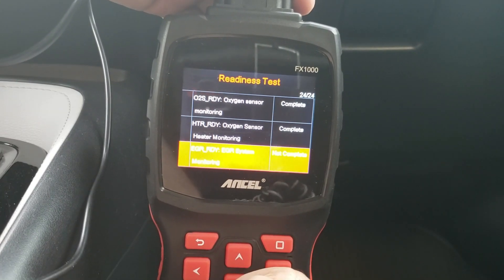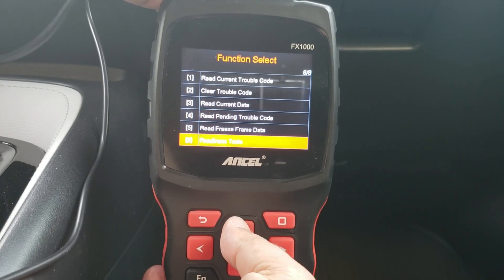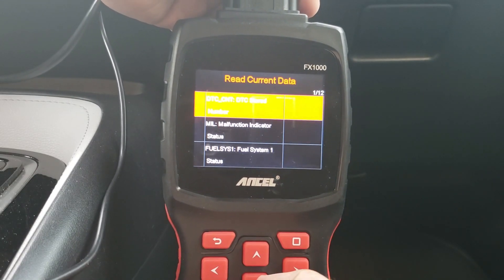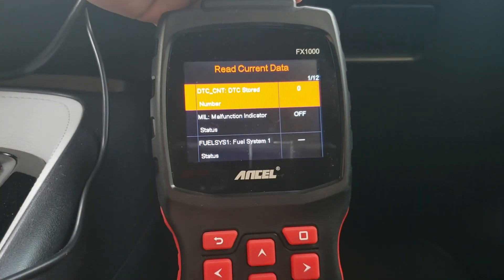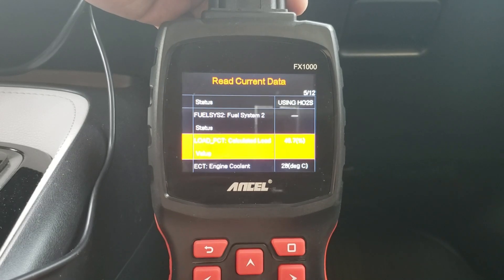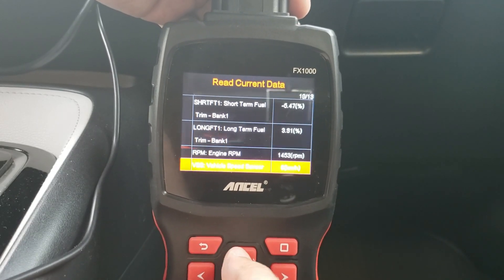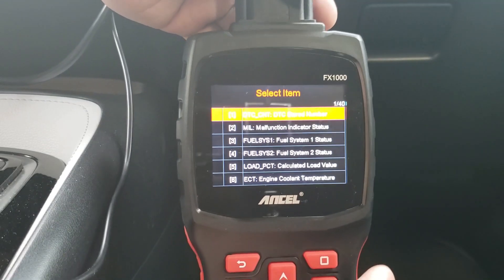Let's go ahead and look at our live data on this vehicle. We're going to go to Read Current Data and I'm going to go ahead and start the vehicle. It lets me know that my fuel system is in an open loop right now. My load percentage is a little higher since the vehicle is just warming up. It gives me the coolant temperature, short-term fuel trim, long-term fuel trim, and the engine RPM — as I give it gas, you guys can see there's not much delay.